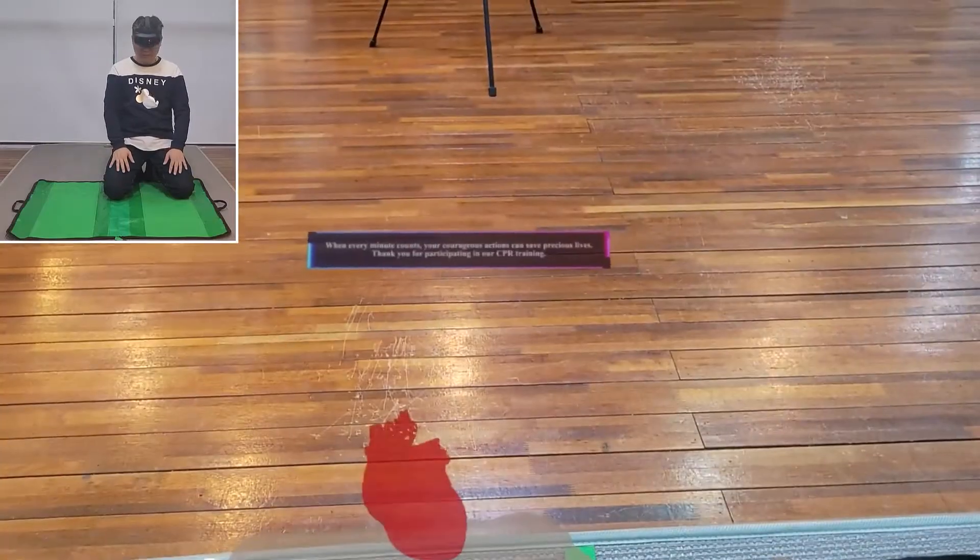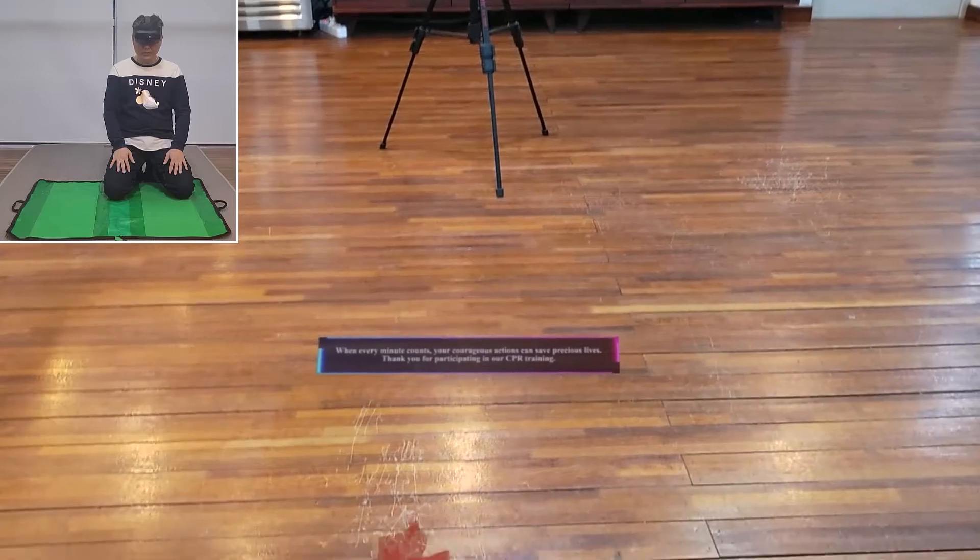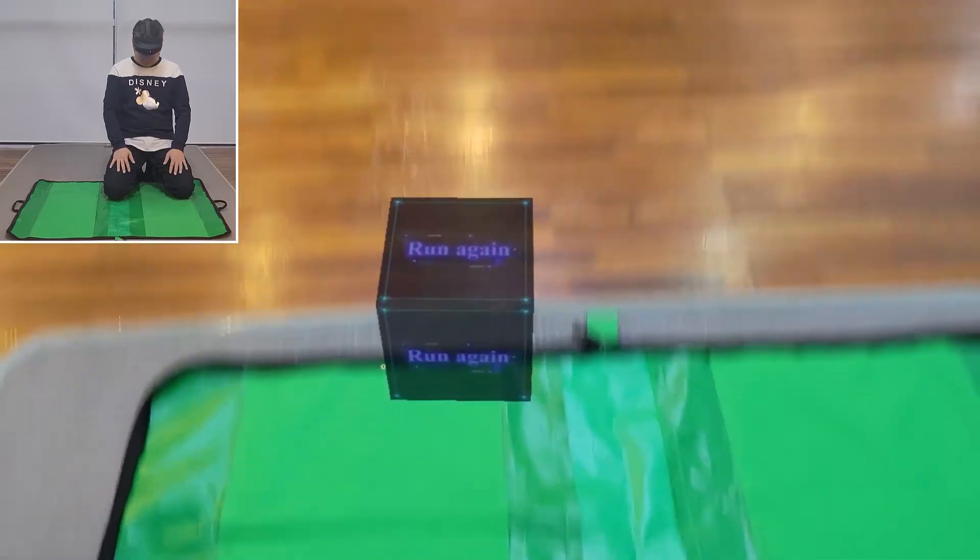When every minute counts, your courageous actions can save precious lives. Thank you for participating in our CPR training.